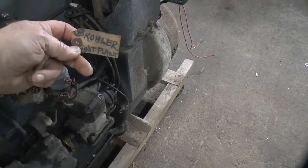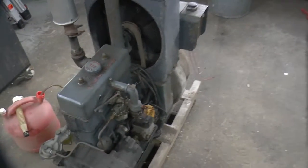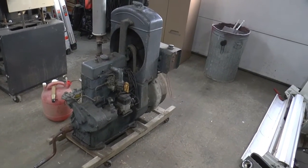Still got the tag on it — it says Kohler Light Plant. Runs $250. You know me, I didn't pay $250, that's for sure. So anyway, I wound up with it.